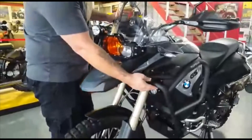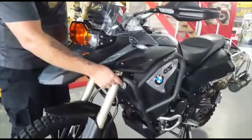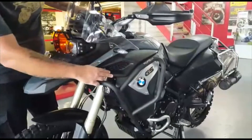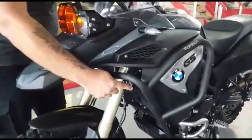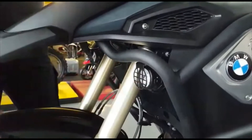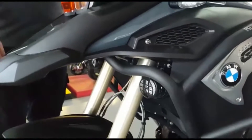These are extended crash bars by Rumbux — nice and high to protect your side panels. Going down, this bike has standard fitted LED spotlights, which are your broad-vision spotlights with peripheral vision.